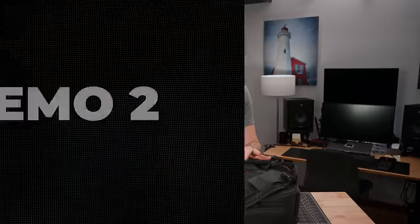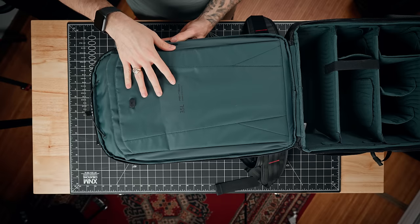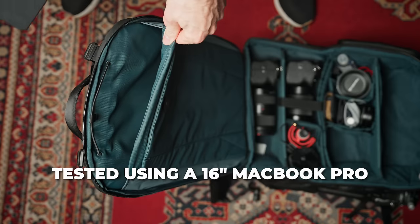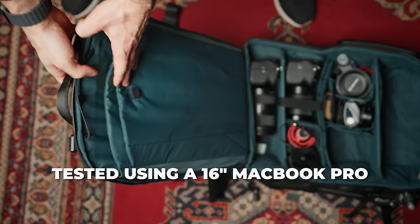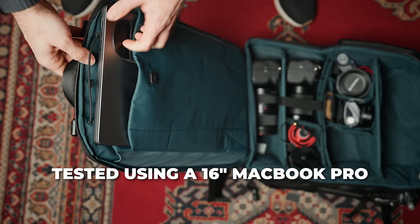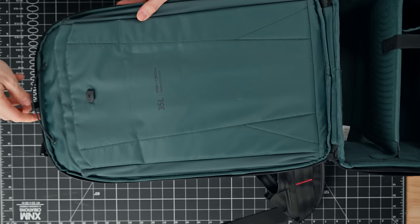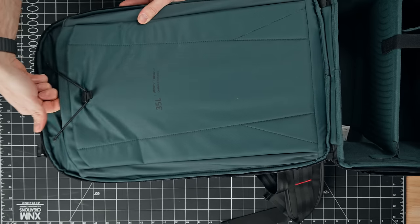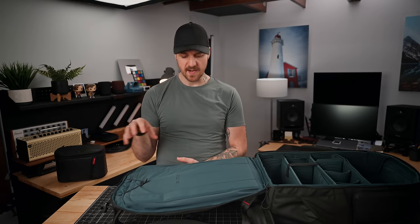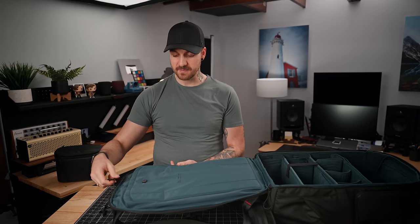Now let's take a look at the main camera compartment. There's a dual zipper that goes down from the top and opens clamshell-style from the bottom. On the door itself, there's a padded laptop and iPad sleeve — the laptop sleeve is gigantic, and I can't think of a laptop that wouldn't fit in there. The iPad sleeve is also quite big. There's a little elastic to hold them in place — it's a kind of weird system, but it does work. A lot of bag companies use Velcro in that spot, which people don't like, so this is a good alternative.